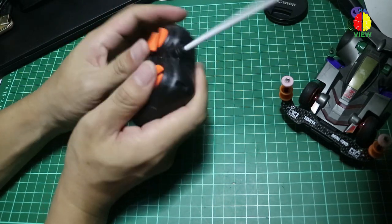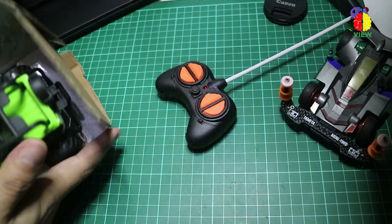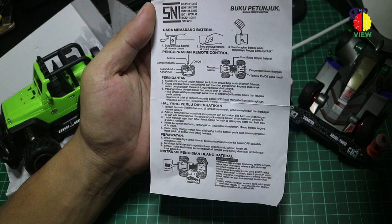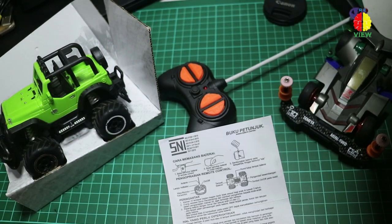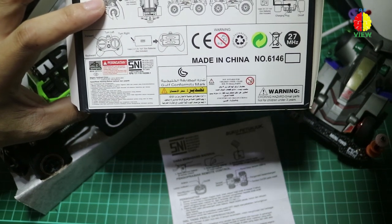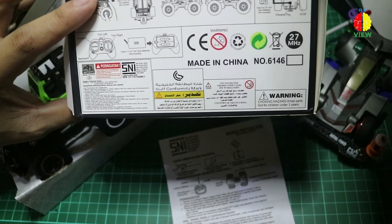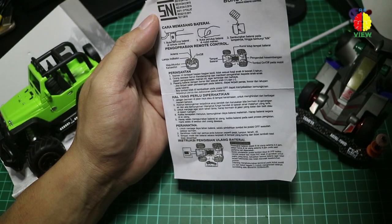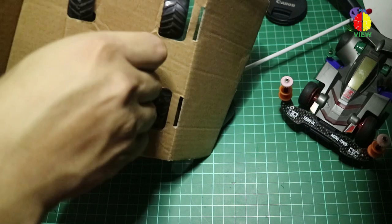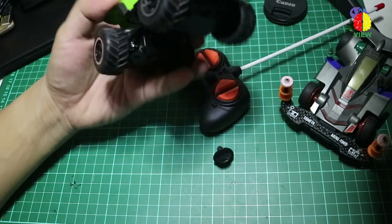Bahan plastiknya oke banget. Kemudian ada manual book. Manual book-nya seperti ini — kayaknya udah S&I, udah diimport dari China. Ini sebenarnya Made in China, tapi sudah dibikin standar dan di-doss ulang dengan S&I. Ada bahasa Indonesia-nya, karena kalau mau masuk ke Indonesia harus ada bahasa Indonesia. Manual book-nya buram banget, standar sih.